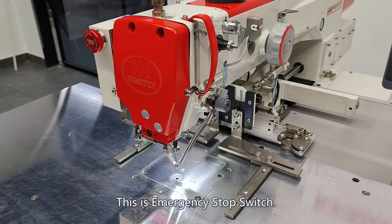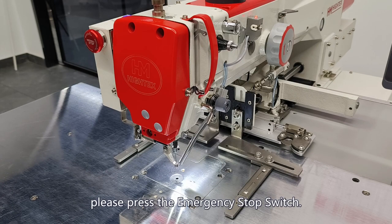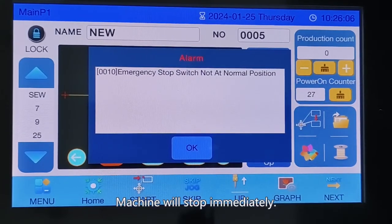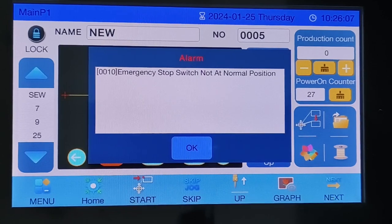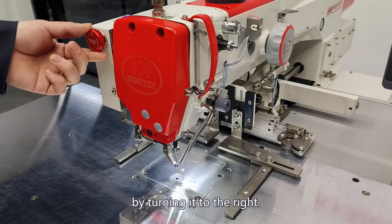This is the emergency stop switch. If you need to stop the machine immediately — for example if the bobbin thread runs out — press the emergency stop switch. The machine will stop immediately. When the emergency stop switch is activated, all other commands are invalid except the power switch. To resume, release the emergency stop switch by turning it to the right.